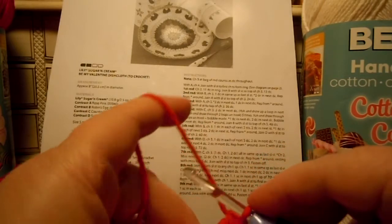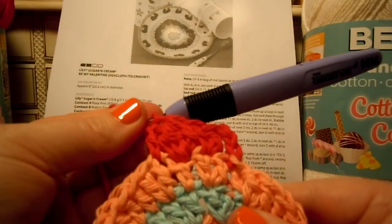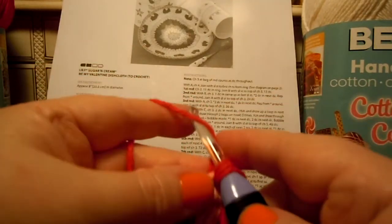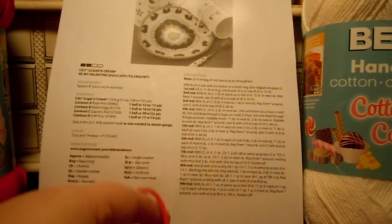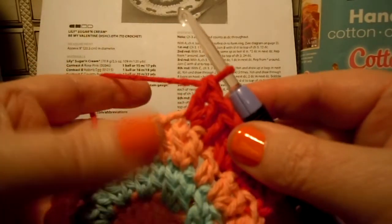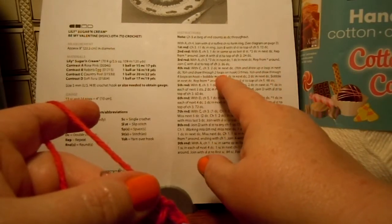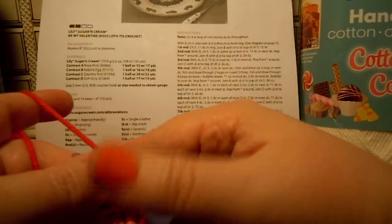Now it says one double crochet in the next double crochet, so now we can finally move on to that next double crochet and just do a plain old double crochet there. Next, we do two double crochets in the next double crochet — this is like simple stuff now. Now it says bobble in the next double crochet. When you look at your pattern, it tells you that all the stuff you did before was a bobble, and the stuff that makes the bobble is the stuff in the parentheses and then right after the parentheses. Everything in italics — that's a bobble.